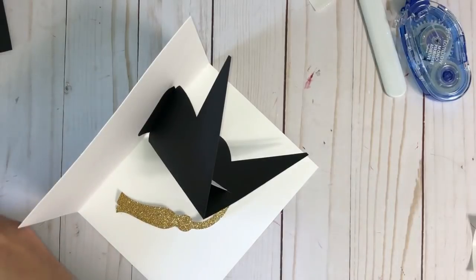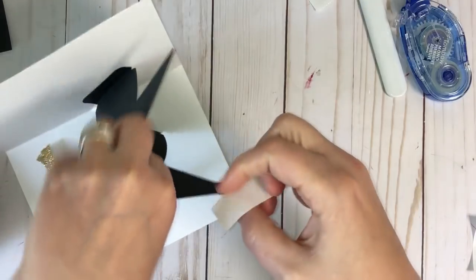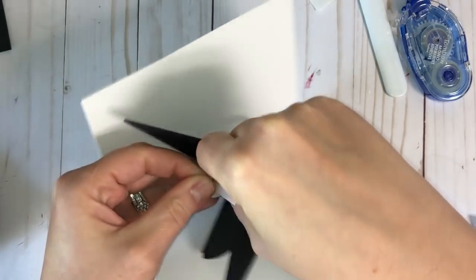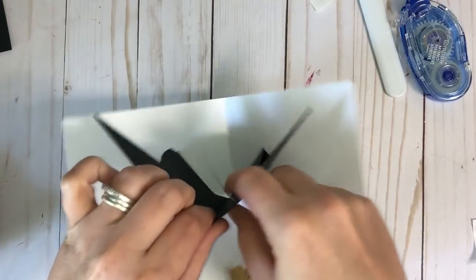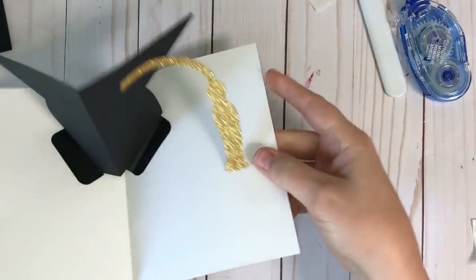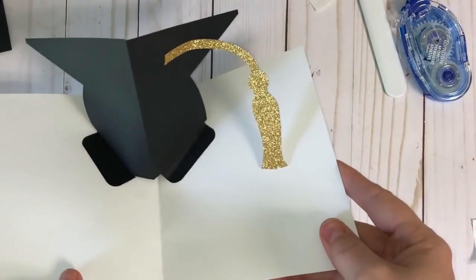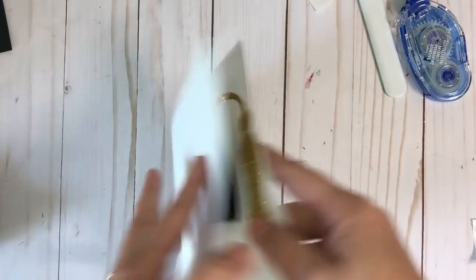If you're worried about the hat flapping around, take a little adhesive — a glue dot — and pop it on this side of the arrow to keep it in place. Pull back and get that down. Now when it folds it'll have a little crease, and when you pop it open there it is! Now all we've got to do is put the front panel on and we're ready to go.